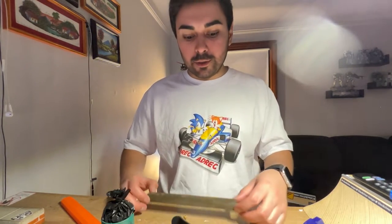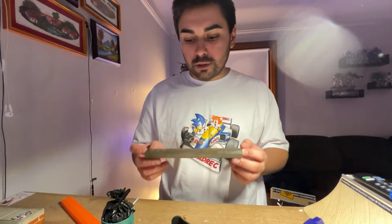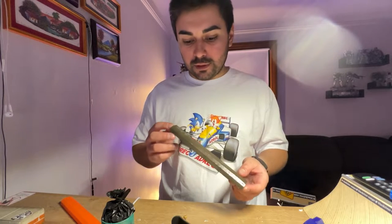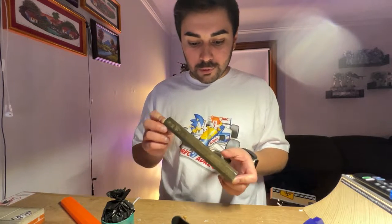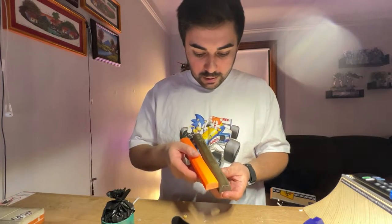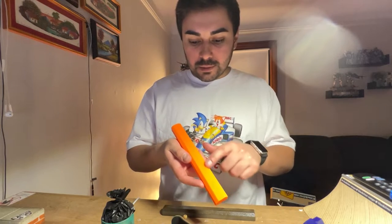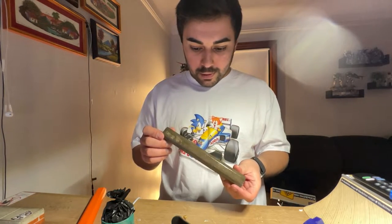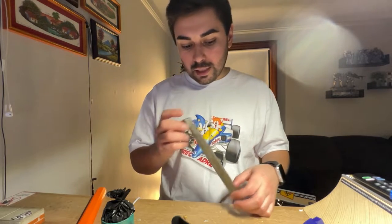For trying it out for the first time, that Umu silicone did a great job. It was about 30 bucks for the little set of the two bottles, and it totally did a good job. You can even still see some of the printing lines from the 3D print on the actual curb - it picked up lots of detail, all the detail that I would want it to.